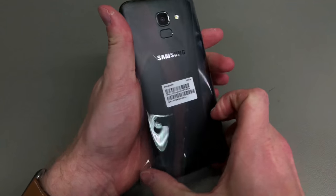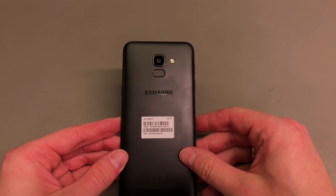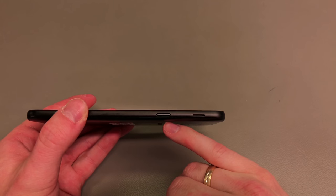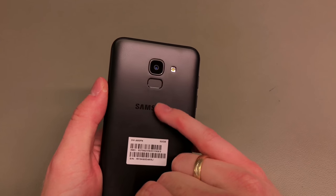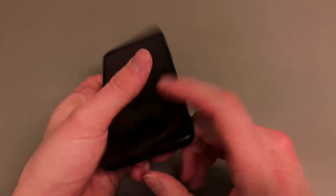Let's get the packaging off and have a look at it. As it is with the new entry mid-range handsets, Samsung claims it's an infinity display — I don't think it really is, but this is how it looks. So we do get the power button, the mono speaker to the side, nothing really on the top, the fingerprint sensor, and the 13 megapixel camera on the back.